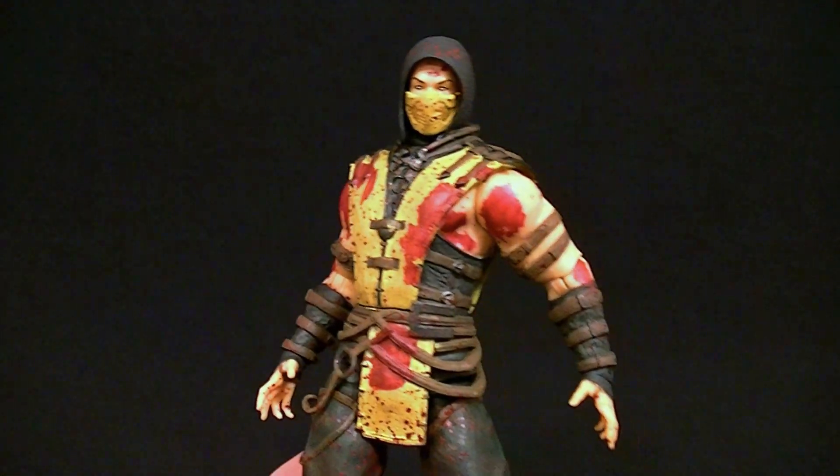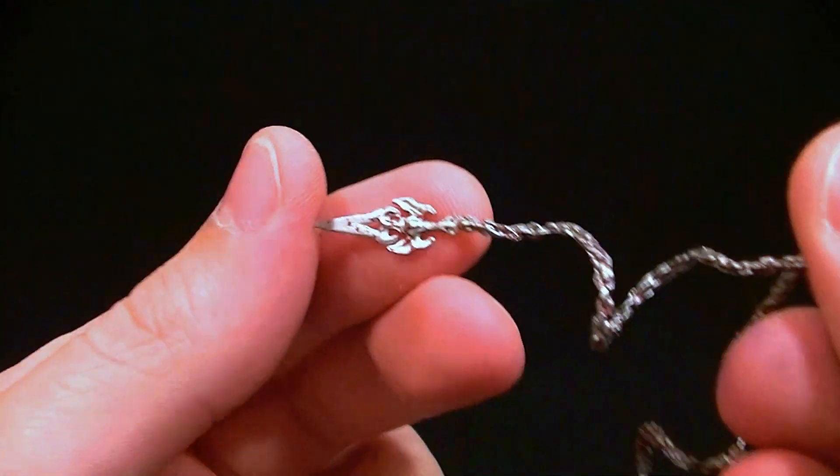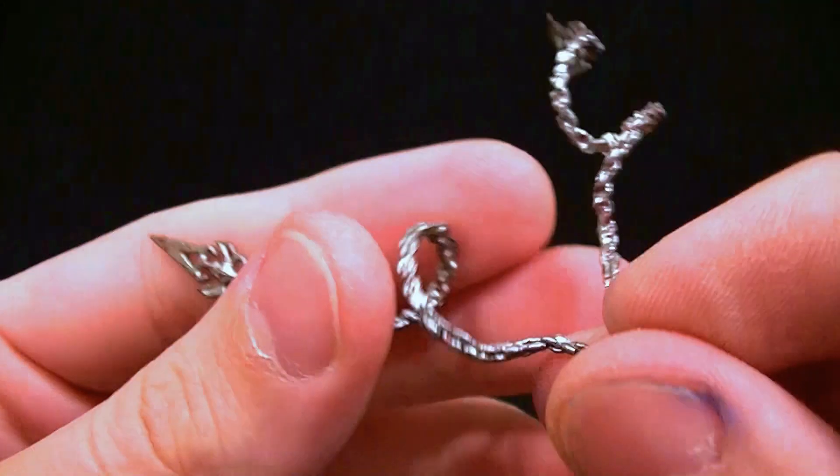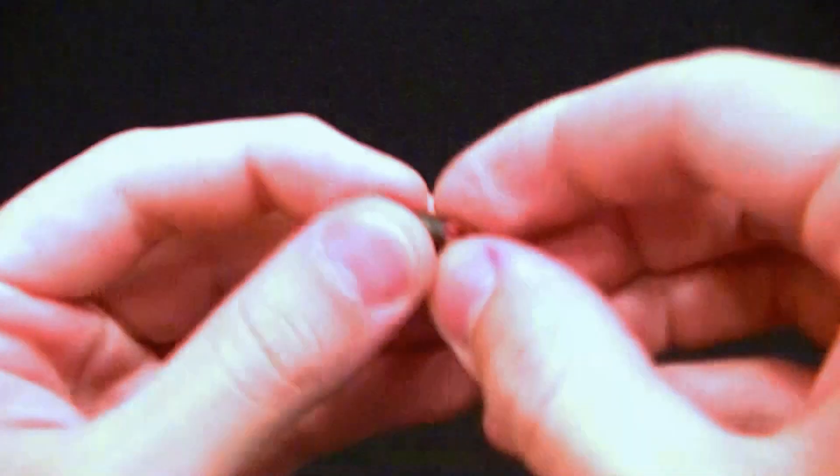Unfortunately he didn't come with the swords, which I was kind of hoping he would, but he did come with his little spear things which do have blood on them as well. I was hoping for maybe a little bit more, but that's the way it goes — it still looks awesome, they do have the blood effect on them.